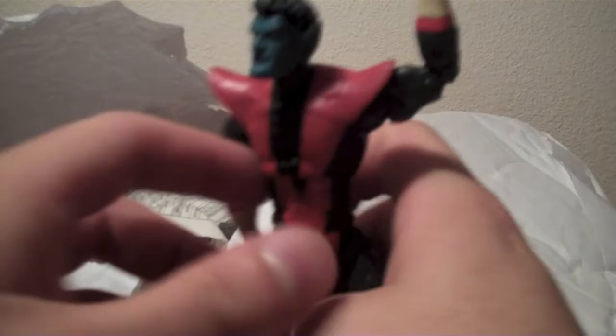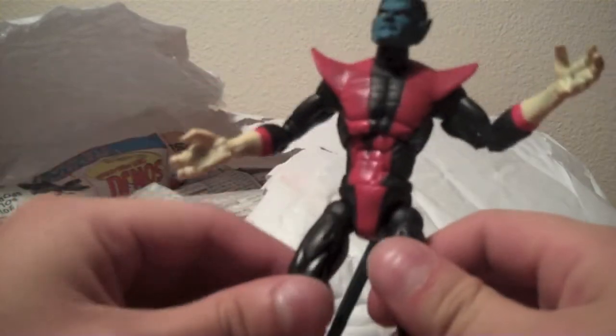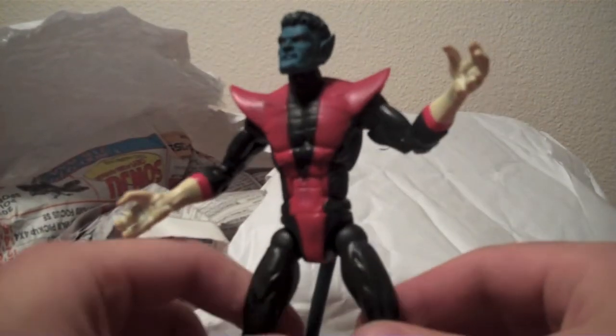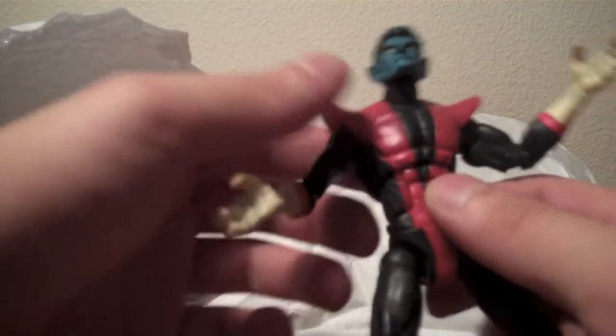Alright, so you can see everybody in here is wrapped up nicely in newspaper. So we'll just go left to right. The first figure he sent over is this Marvel Legends Nightcrawler. Very awesome. I didn't have one of him, and I recently got a bunch of X-Men, and this is one of the guys I didn't have, so he'll be really cool. I definitely want to set up an X-Men display in the near future. So having Nightcrawler for that is definitely helpful.